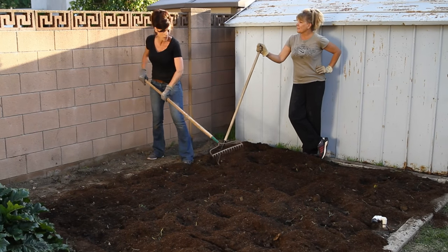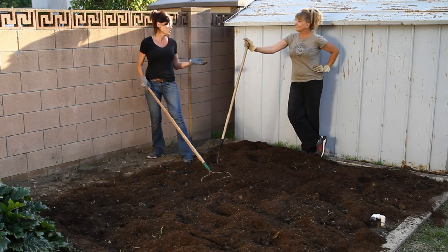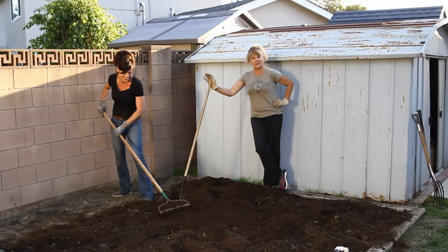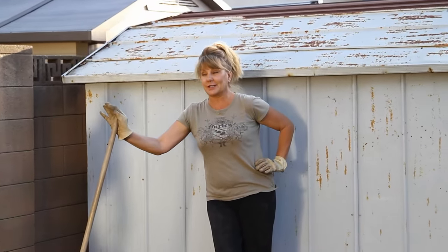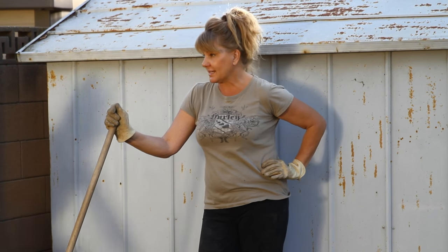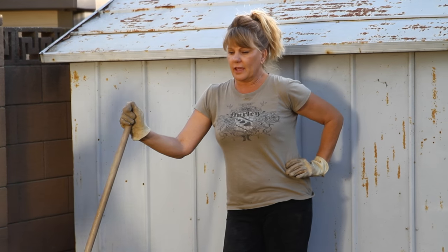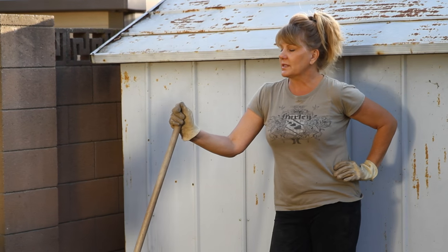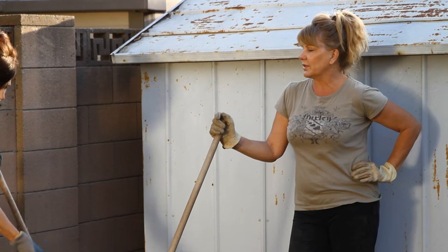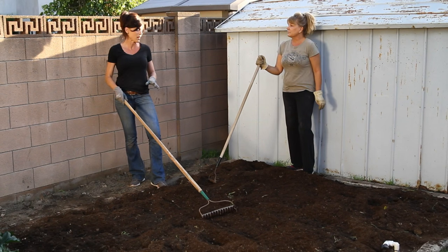So if you were to summarize how to prepare your garden soil for spring planting, what would you say? Okay, little test! First, we have to pull out our weeds and any rocks. Two, loosen up our soil and turn it over. And three, add our compost and mix it into the top of the soil to loosen it up. Perfect!